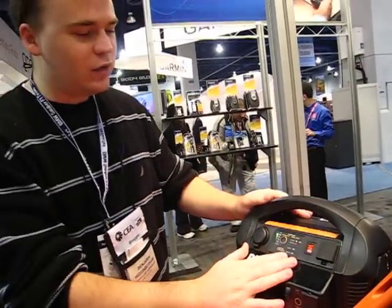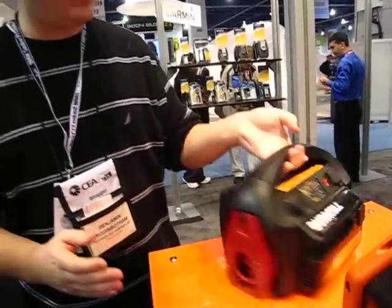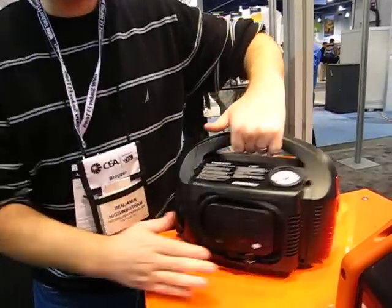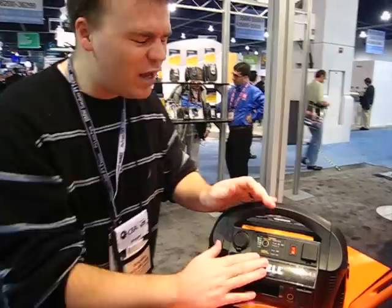Like I said, the PowerPak 300. This is a portable power unit. It's got jumper cables built into the side of the unit, and it's got a compressor in the back. So you just take one of these guys, drop it in your trunk and leave it there — charge it up and leave it there.